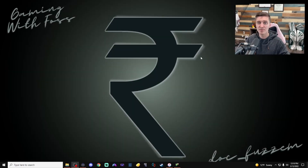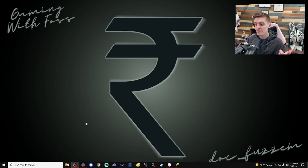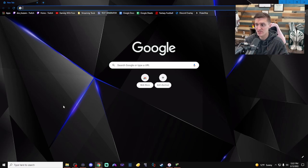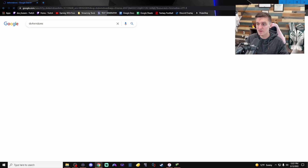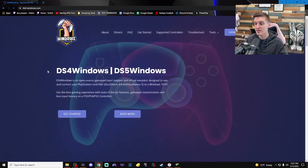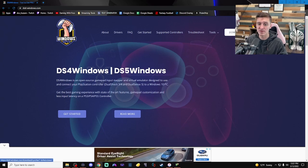To do that, I recommend a program called DS4Windows. Let's head into our browser to download it. I like to use Google Chrome but whatever works for you. You can follow the link in the description below to get to the right website, or just type 'DS4Windows' into your search bar. I'm going to choose the second option here, which is actually a new website since I last did this video.